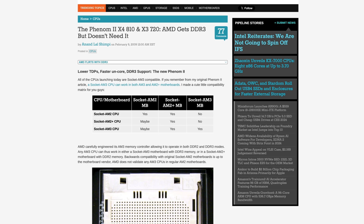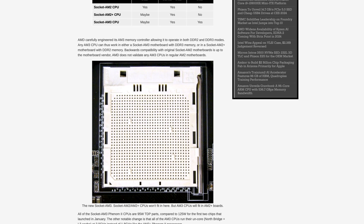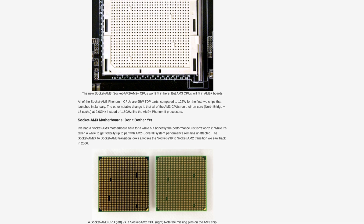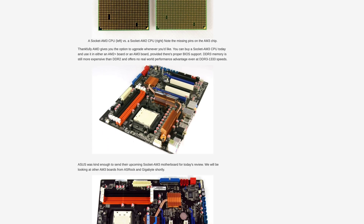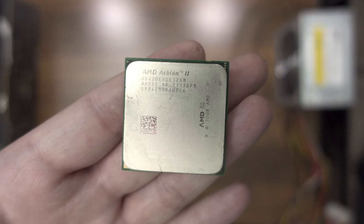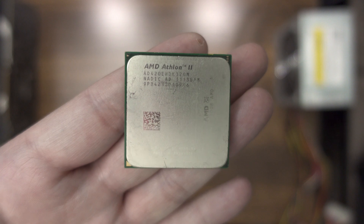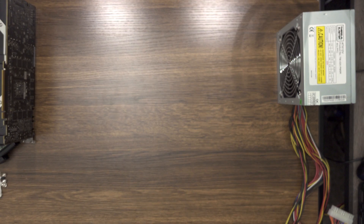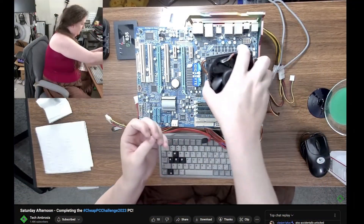I went with an AMD socket AM3 system. This platform launched in 2009 and played host to Athlon 2 and Phenom 2 CPUs from 1 to 6 cores, with stock speeds up to 3.7 gigahertz on the fastest Phenom models. I'm not getting anywhere near that level of performance, however, as I'm basing this memeable build around the Athlon 2 X3 420e — a 2.6 gigahertz Rana CPU.